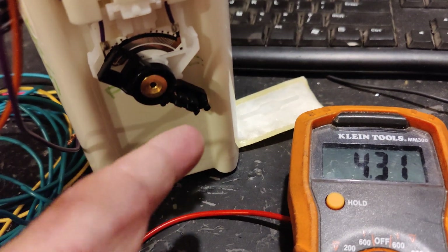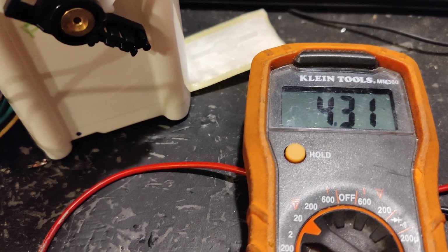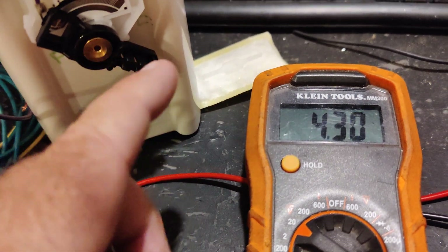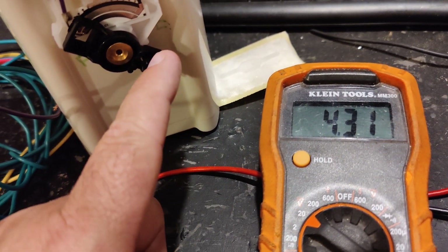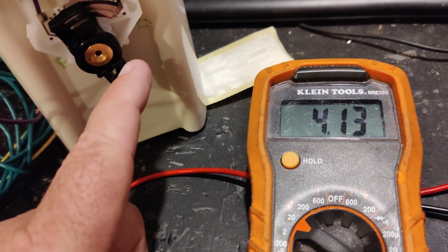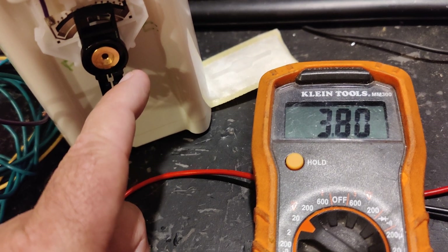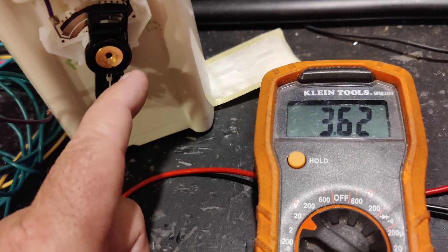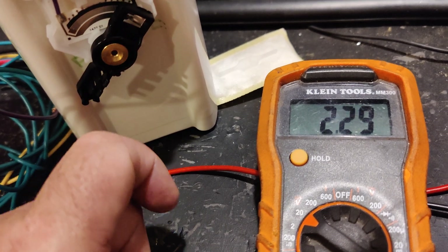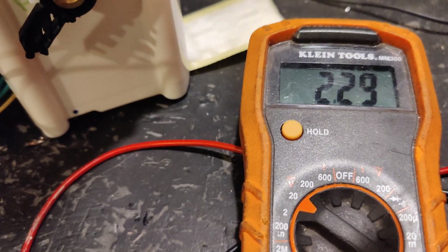At full, I have a reading of 4.30 volts. As that drops — meaning your fuel level drops — you can see that voltage changes. Sweeping through the full range of the sending unit, the lowest level is 2.29 volts.